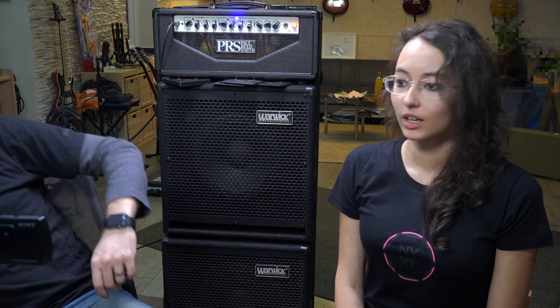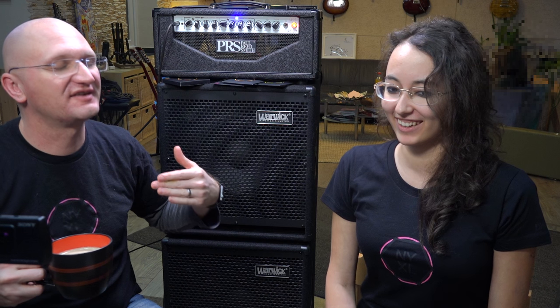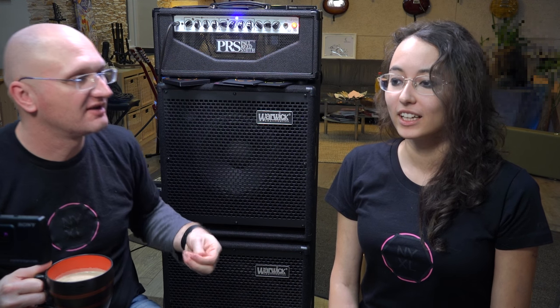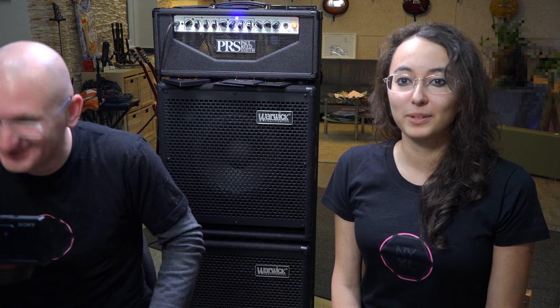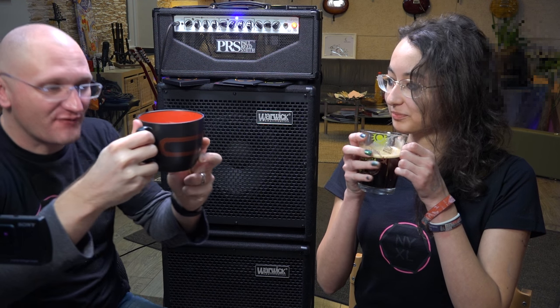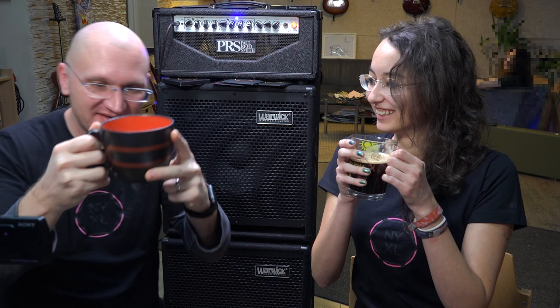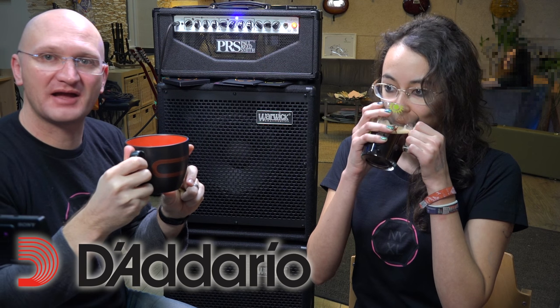We're filming the next video. Hello pedal nerds and nerdines, nerdellas and nerdettes — to be absolutely politically correct. We're filming again. He's supposed to say something when he's drinking coffee. That's the Daddario logo — it's freaking awesome. I'll be right back because it's funny, you don't know why I'm running away but you'll see that.